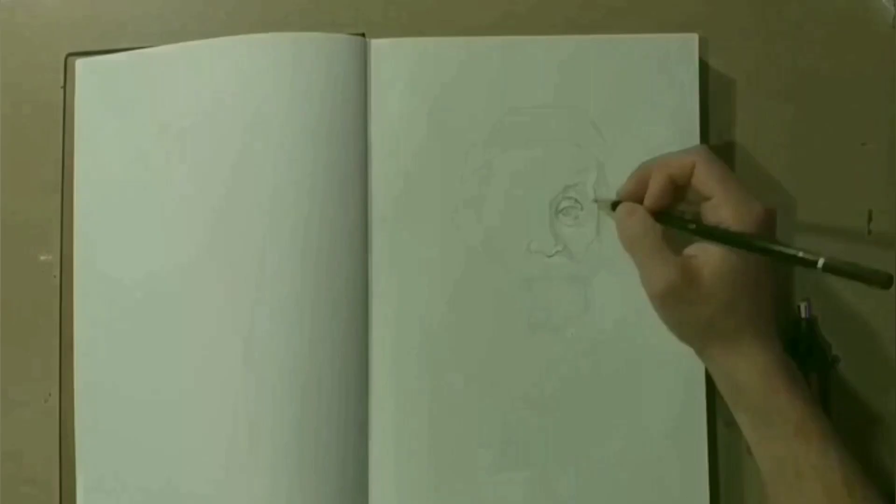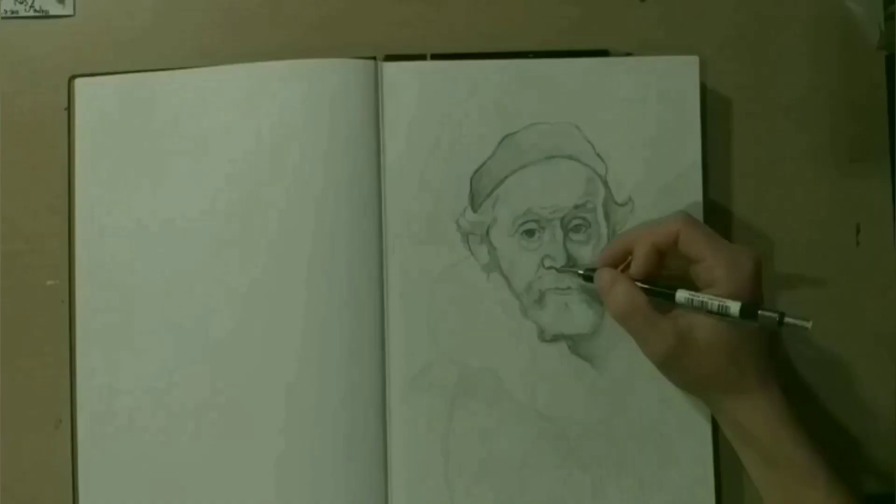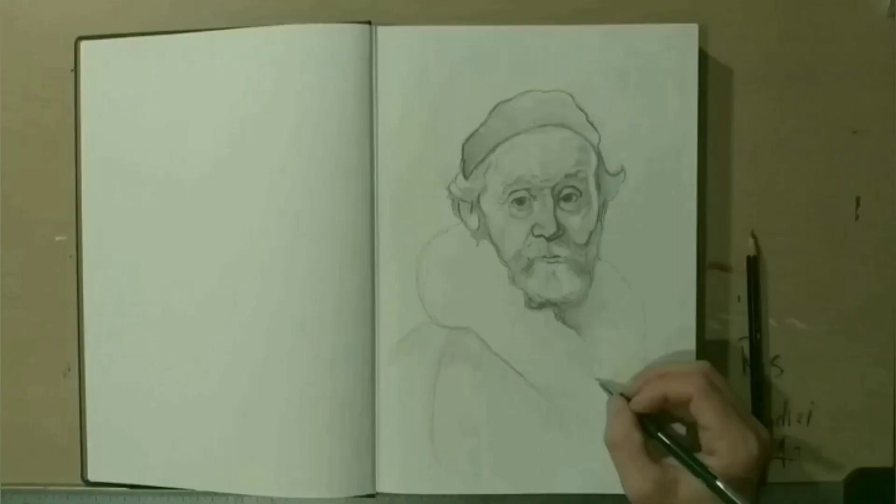Hello YouTube. In this video I want to show you how I draw using ballpoint pens. This video is not going to be very specific, so I'm assuming you already know how to draw the human face.